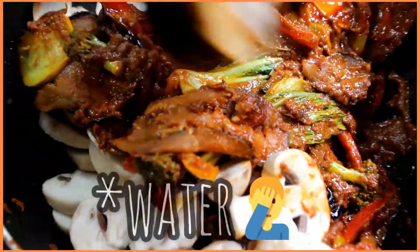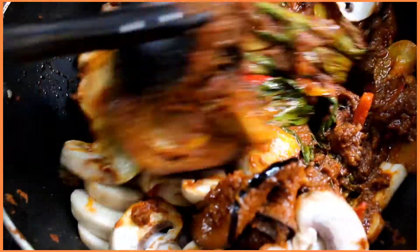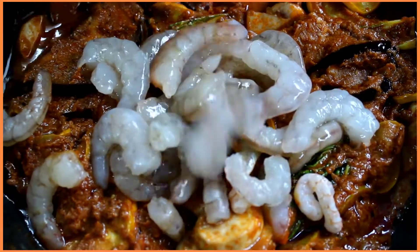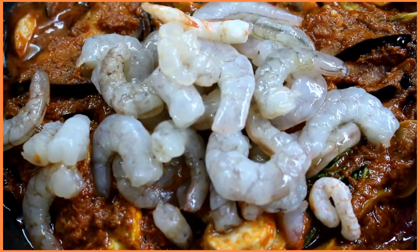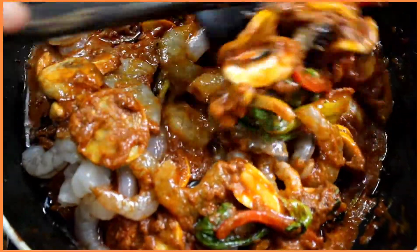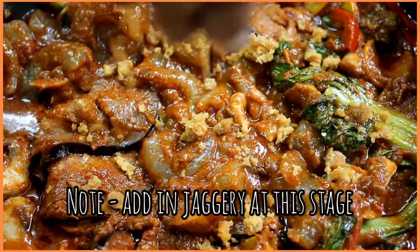You'll notice that the mushrooms will lose out a bit of water, so make sure you reduce that water to half its amount. Once everything is cooked, add in the prawns to this mixture and stir the prawns in for around five to seven minutes so that they cook through.